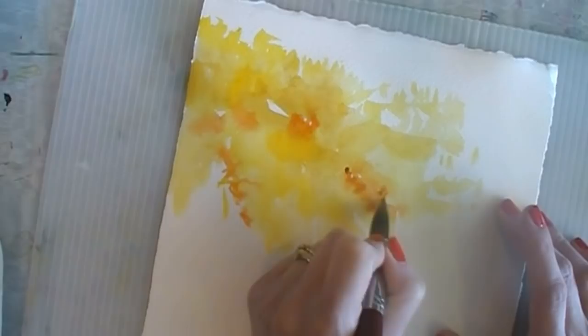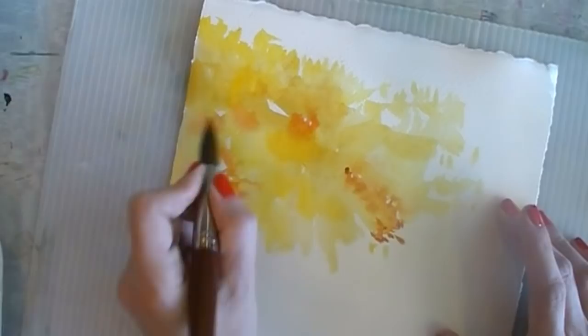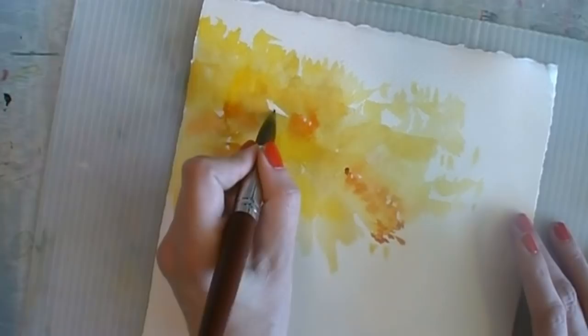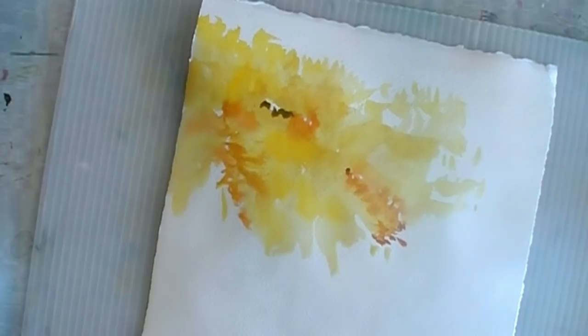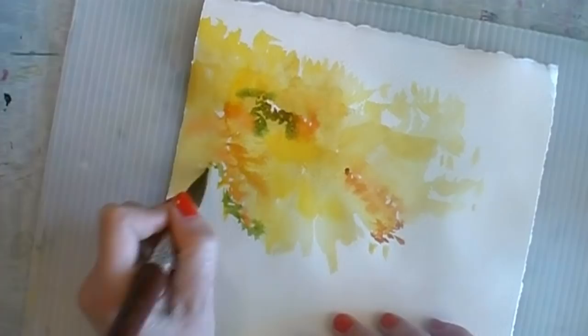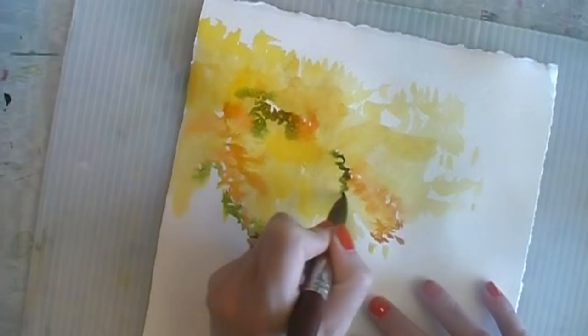Adding some more quinacridone gold, and since this tree hasn't completely converted to autumn, let's put some greens in there. I'll grab some sap green - it's looking quite brown, possibly because I grabbed green gold, and this particular brand of green gold is quite brownish. Little bits of pure color touched into a quite wet wash are going to want to bleed and give you some great mixes.